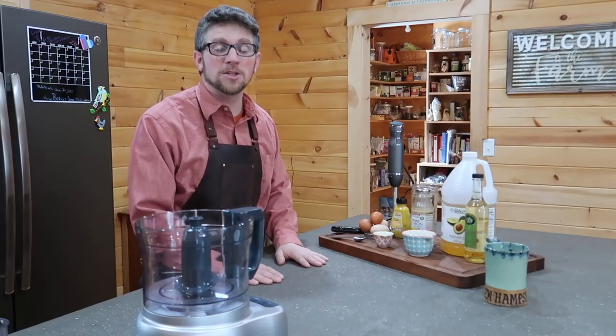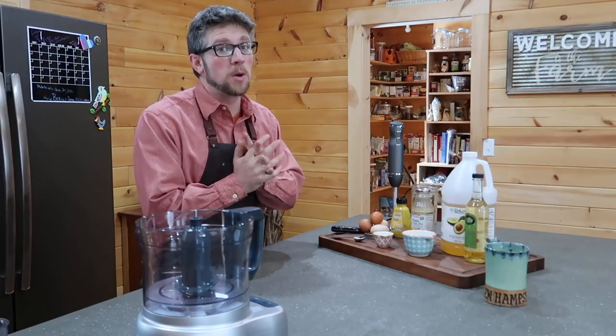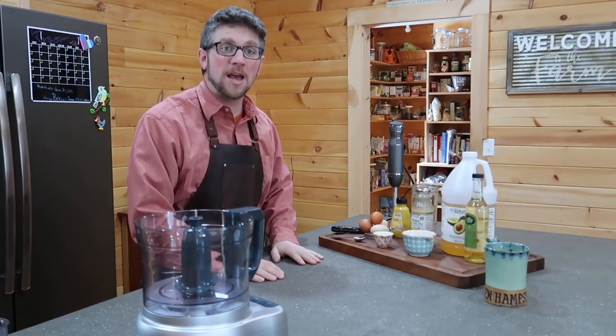We have our pasture-to-plate three-day whole hog culinary class coming up, so we've got some new equipment for that, as you can see. We're going to use them today and experiment.